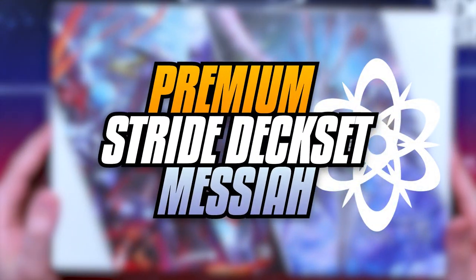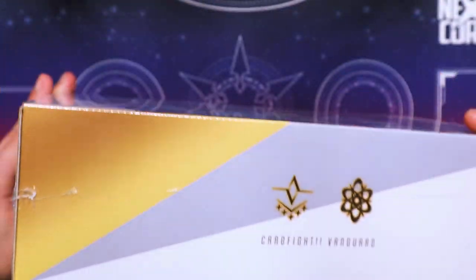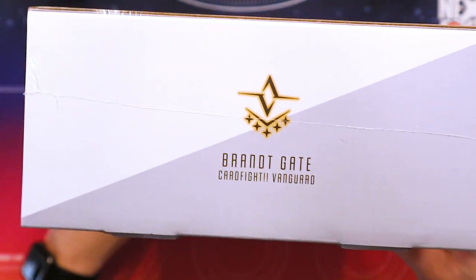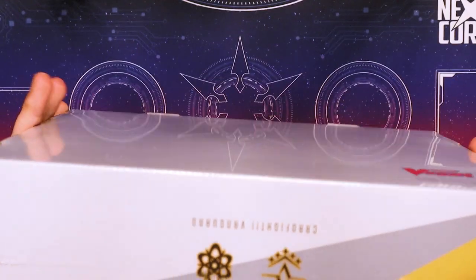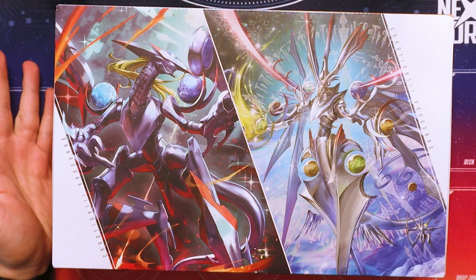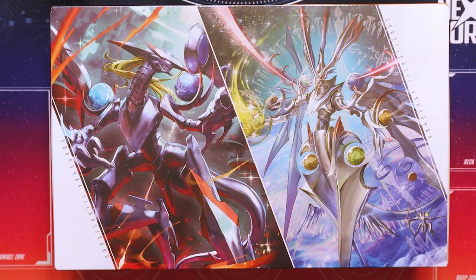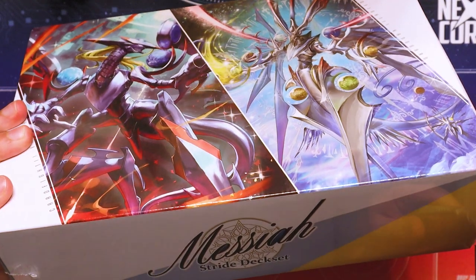Alright ladies and gentlemen, we're going to be unboxing the Messiah Stride deck set. This is the premium edition of this box, so this is the more expensive version. It comes with this nice little case for storing all your cards. The artwork on this is beautiful — it comes with Alter Ego Messiah, Exelix Messiah, and it's going to have a mat, a box, the deck. It's pretty much going to have mostly what you need for starting up with Vanguard, and it's a really strong competitive deck as well. This is actually another really exciting product alongside the Chronojet set.